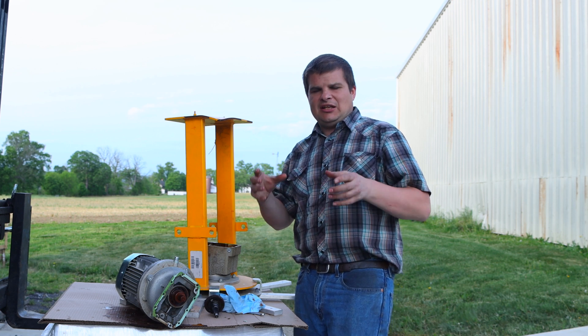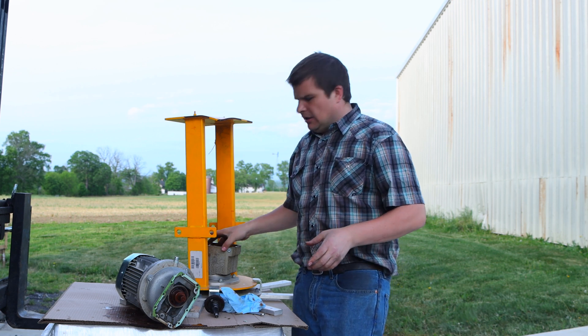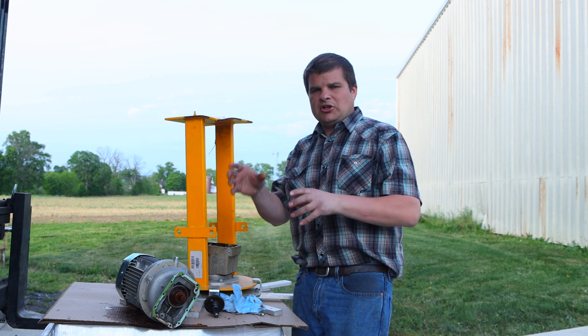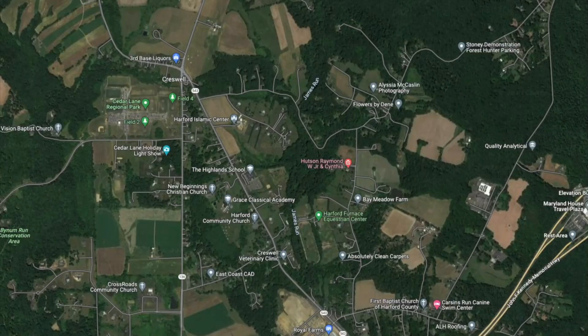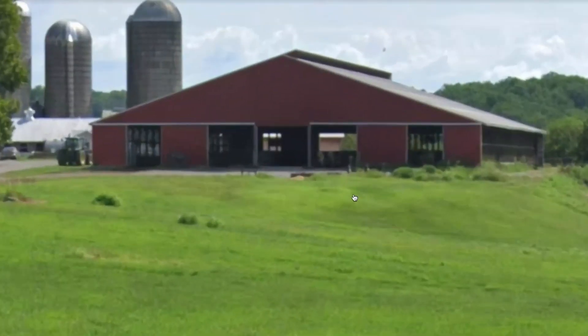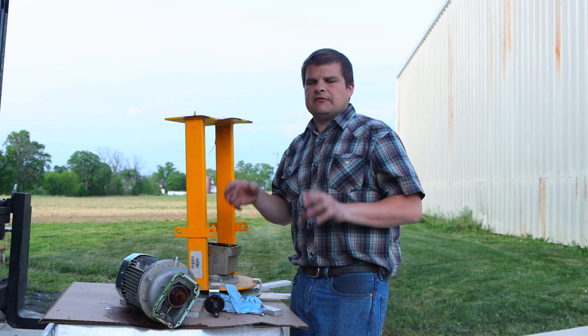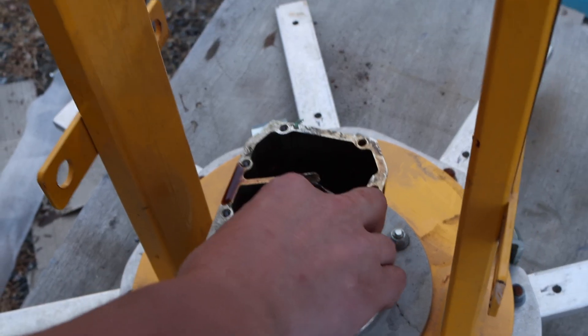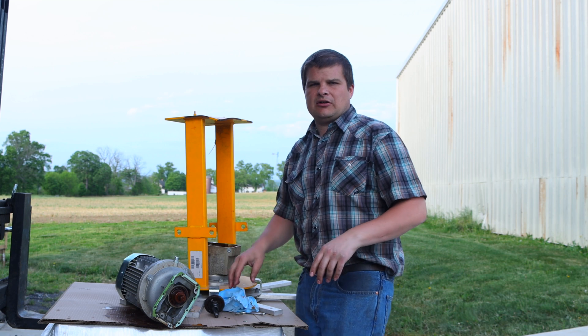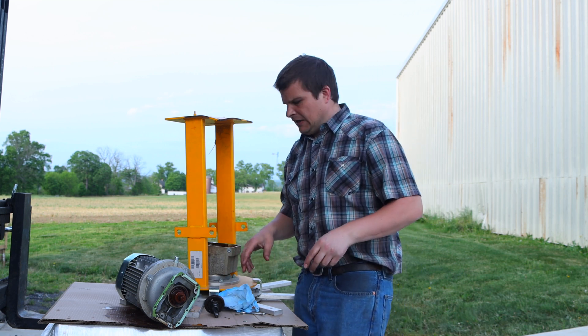Knowing what you can do with your big HVLS fan if it doesn't run. If you've got an older fan with gearbox problems, we'll show you what you can do. We were on a farm recently — they had three 24-foot fans, about 15 years old, and replacement parts were terribly expensive. In about six hours, we had swapped parts around and got two of them running. It was the most practical solution to get another couple years of life out of them.